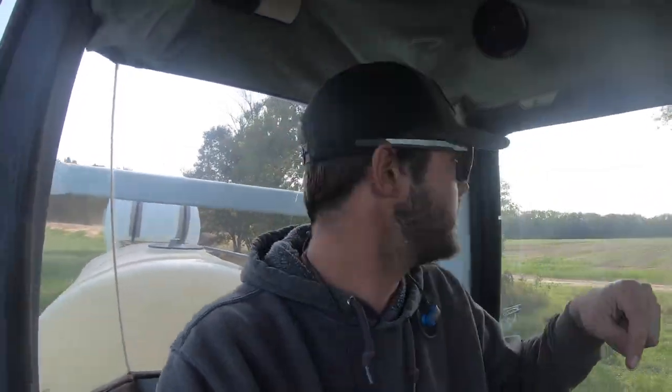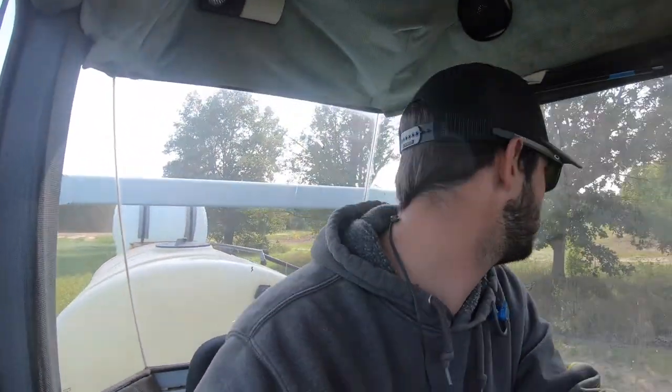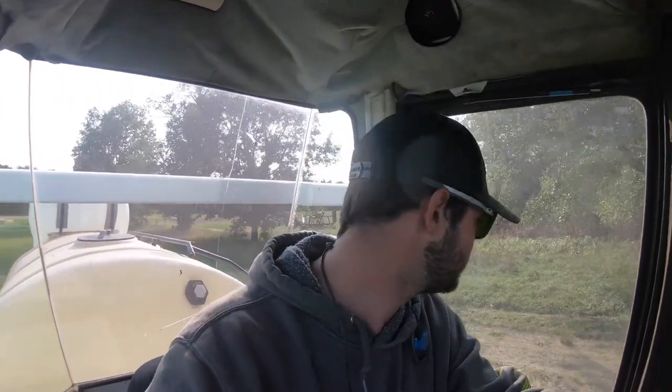So we're just running half a tank for right now. I've got this field and one more field to spray and then I think we're done spraying for the year, so we figured we could get away with half tanks. There's about 35-36 acres here, so we'll mix up two half batches and go for it. Everything seems to be going good - I just can't make any sudden stops or moves, but that's just how it's going to be.